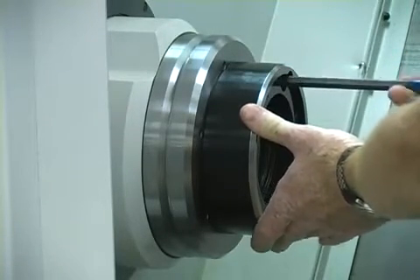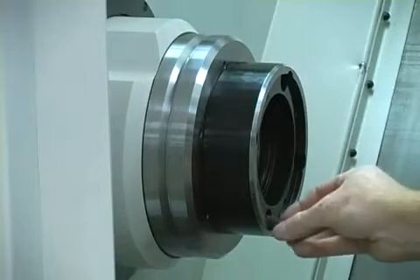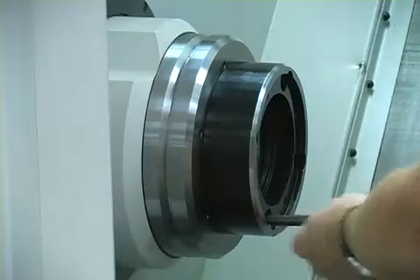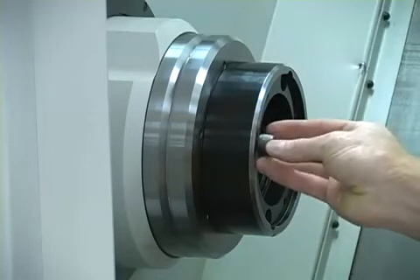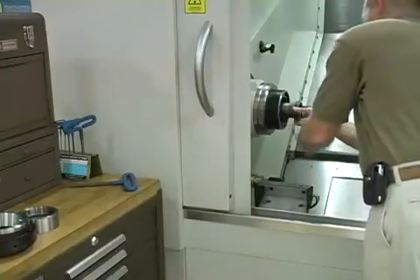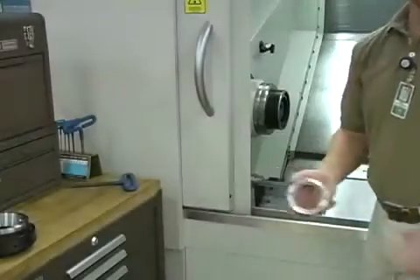The Flex C Collet System is currently available for most brands of CNC lathes with A25, A26, A28, and 170mm spindles. Insert the machine's custom draw bar link up into the spindle and then thread on the Flex C clamping sleeve.